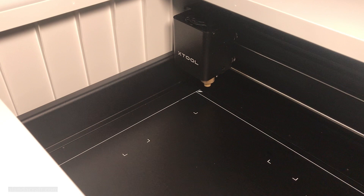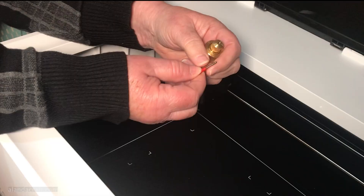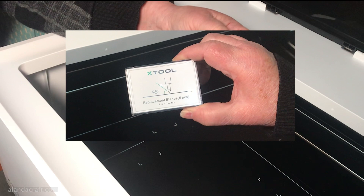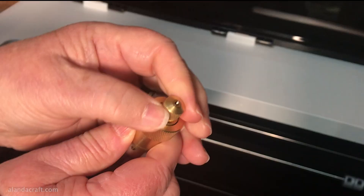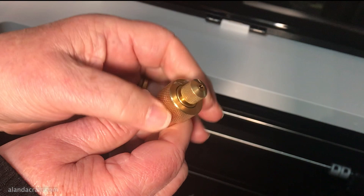We decided to try the blade cutting function first — this was the first time using the machine, so we had to put in a new blade, which is easy to do. You remove the blade holder, which is held in by a magnet, press the plunger on top, and insert the blade, which is also magnetized. You'll need to adjust the blade so that only the 45-degree angle tip is showing.